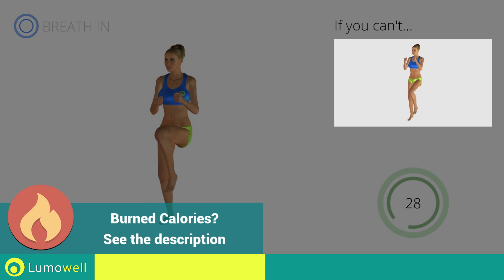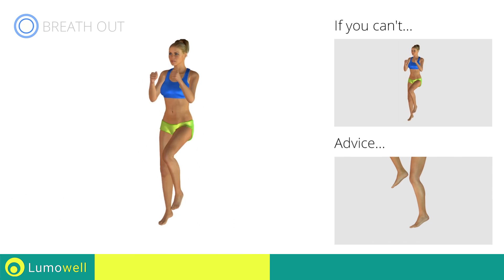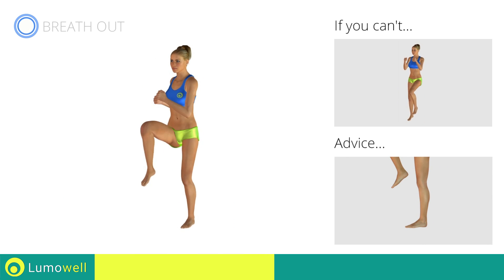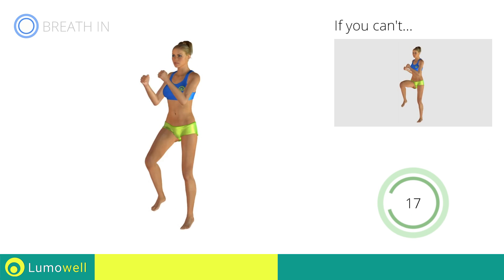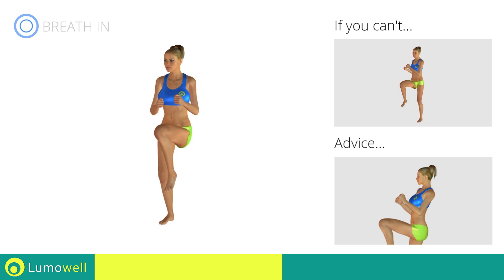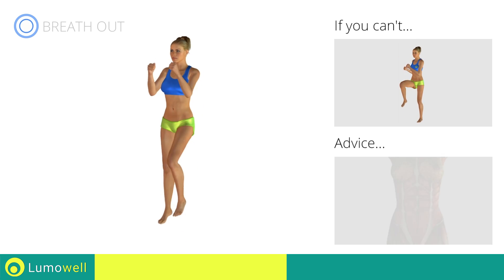If you cannot do it, try slowing down the pace. Avoid hard impacts with the floor to avoid damaging the joints — be sure to always land on your toes. Don't curve your back. To keep the torso straight, stare at a fixed point in front of you and tighten your abs.